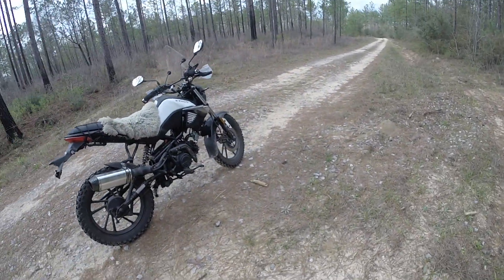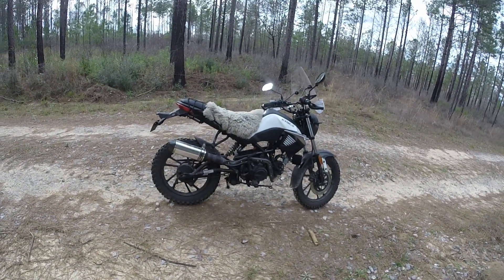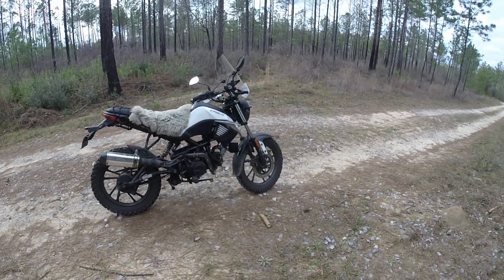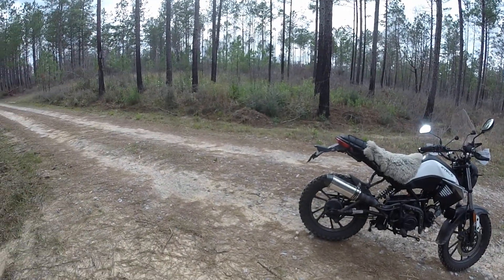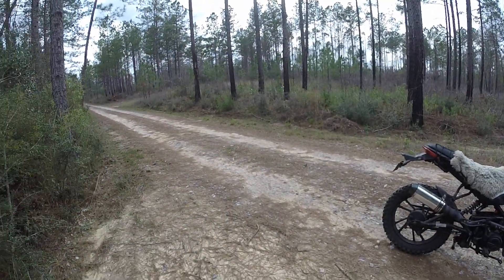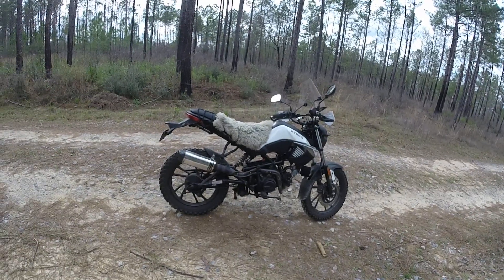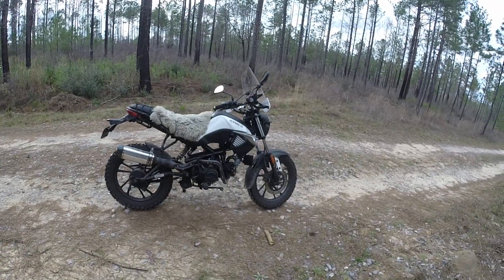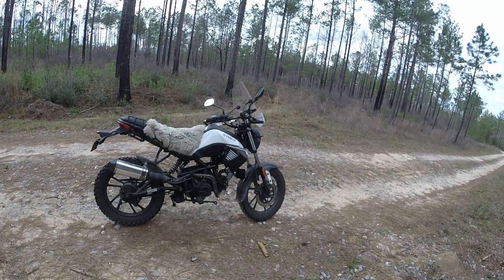When this engine does give up, whenever that would be, you can go buy a $300 YX 125 and put it in here. I was debating on the Zongshen ZS 190, but the starter chain problems kind of turned me off on that thing, and the kickstart shaft — apparently something in there is weak too. If you don't kickstart it just right, you can cause some damage, so it's got me shied away from that.